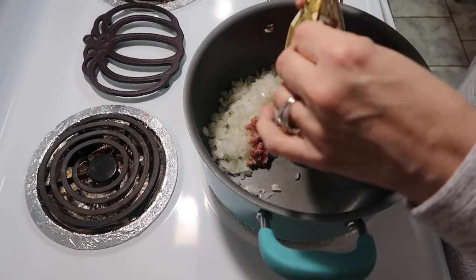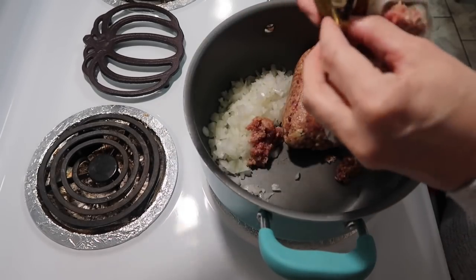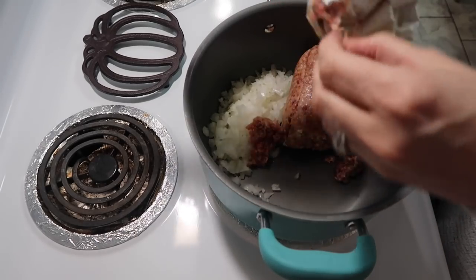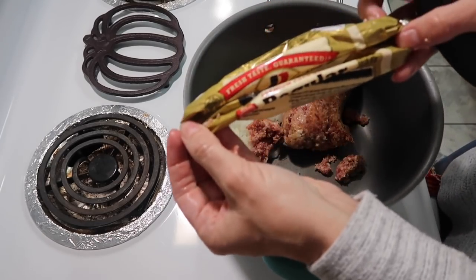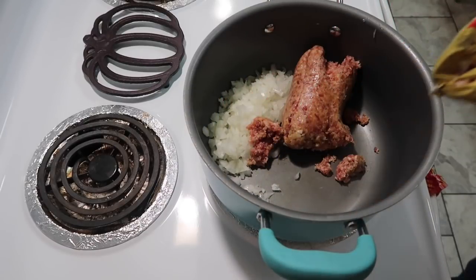I was out of hamburger meat and the meat market where we buy hamburger meat is closed on Mondays. I still wanted to make it, and my husband suggested using sausage because we had a package of Jimmy Dean — just regular Jimmy Dean sausage. So we're going to give it a try.